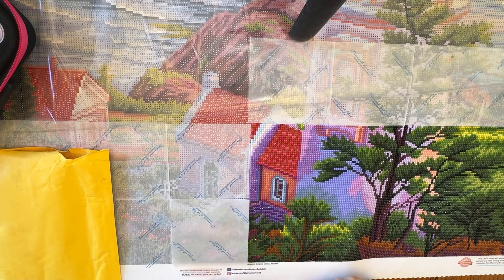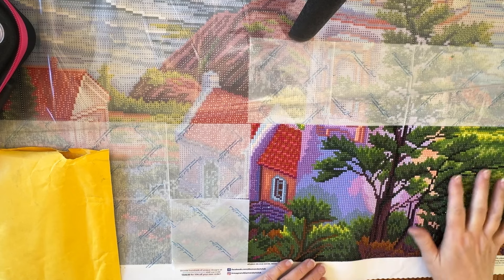Hey everybody, Diamonds by Teeda here! Thanks so much for stopping by and hanging out with me. I'm going to be doing a whip and chat on my Diamond Art Club project. I'm working on 'Sunset at Hasita Head' by Sandra Bergeron — licensed art from Diamond Art Club. It's a big one: 89 centimeters by 70 centimeters, or 35 inches by 27.6 inches.